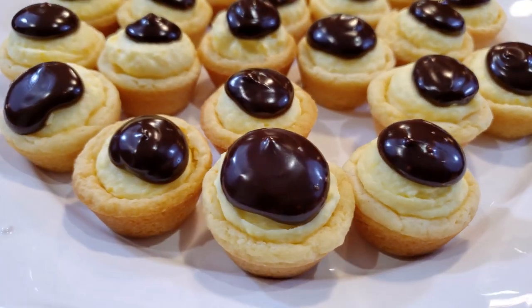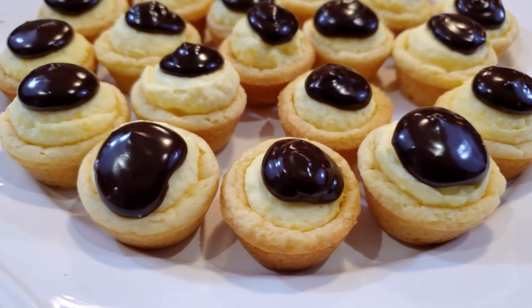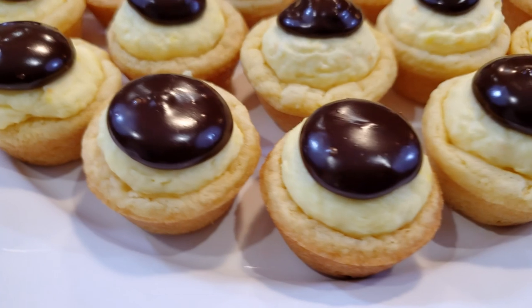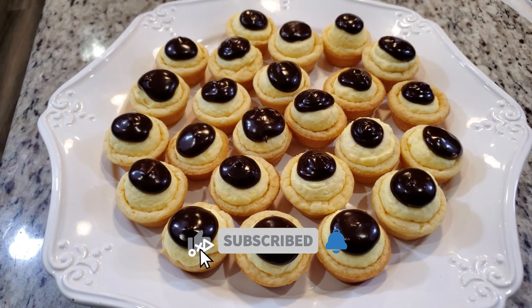I will insert an ingredients list right here for those of you that want to make this. This recipe makes about 36 minis, which makes it a great idea for family gatherings, office parties, or treats to take to an event around the holidays — a nice little make-the-night-before party dessert. Thanks for watching and don't forget to subscribe so you don't miss out, and I'll see you all in the next video.